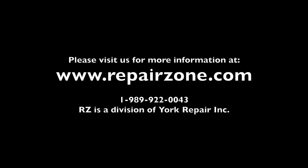This completes our overview of the MHD series servo motor. If you have further questions, please feel free to contact us. Thank you. On behalf of York Repair and myself, thank you for viewing this video. If you have any further questions regarding anything seen in this video, please give us a call. Thank you.